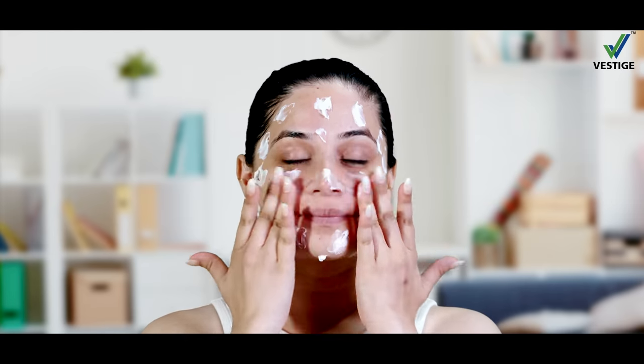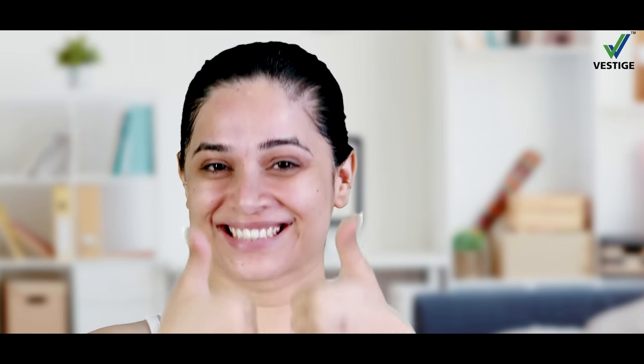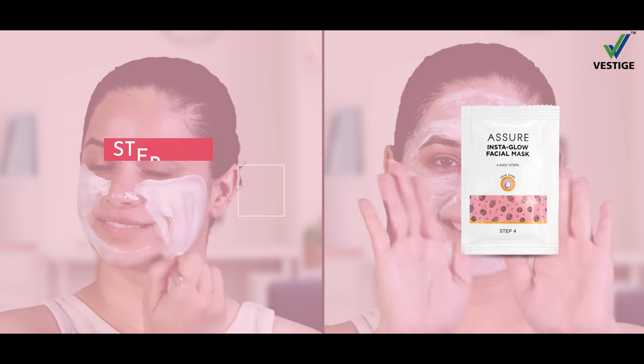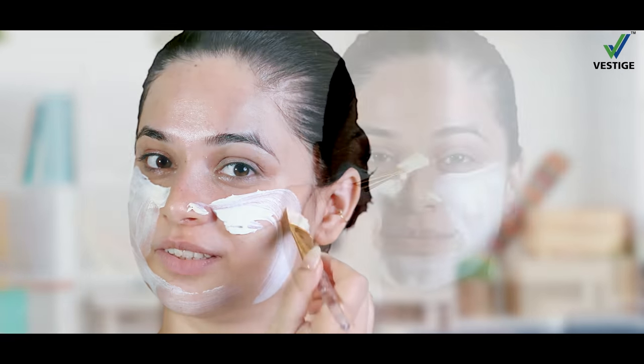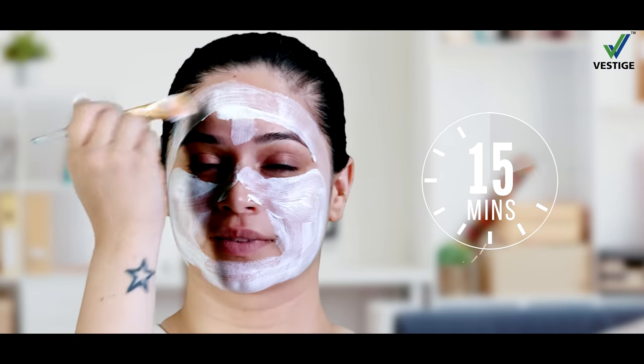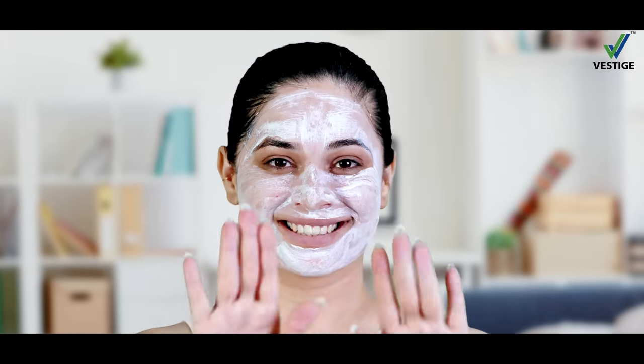Aap Insta Glow Massage Cream se apnei face ki softly massage karein. Finally, put on your Insta Glow Facial Mask, leave it for 15 minutes, and reveal a glowing face.